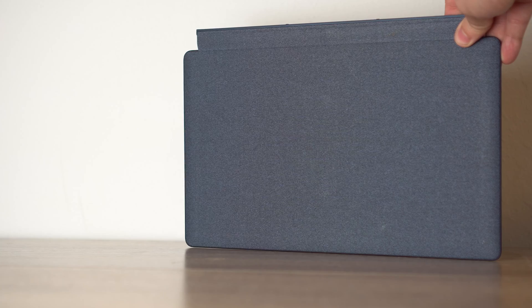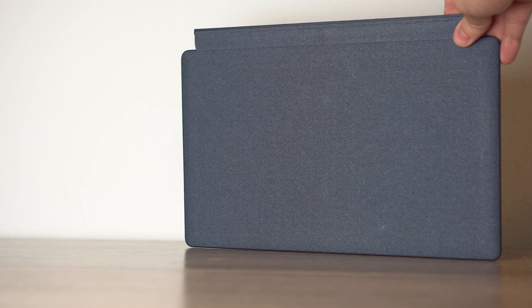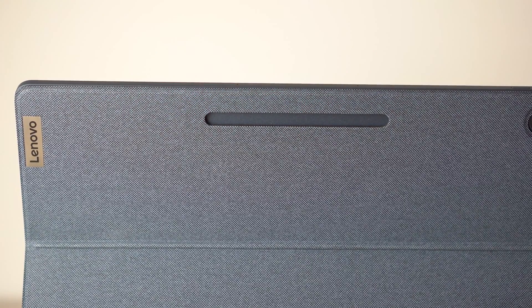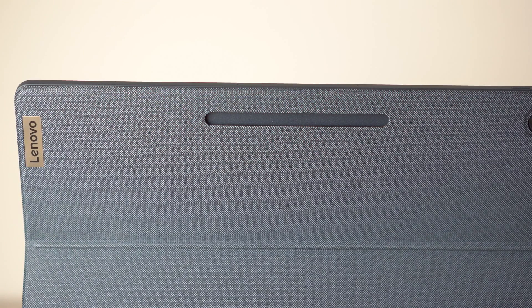One negative is the fabric on the keyboard area. On the last Chromebook Duet the bottom was almost like plastic, which I preferred because fabric is more difficult to clean than plastic or aluminum. You're either placing it on the kickstand fabric or the keyboard fabric with not much in-between. Also, it looks like there's a place for a stylus, but my device did not come with one — so if you buy the model from Best Buy, I would not expect a stylus in the box.